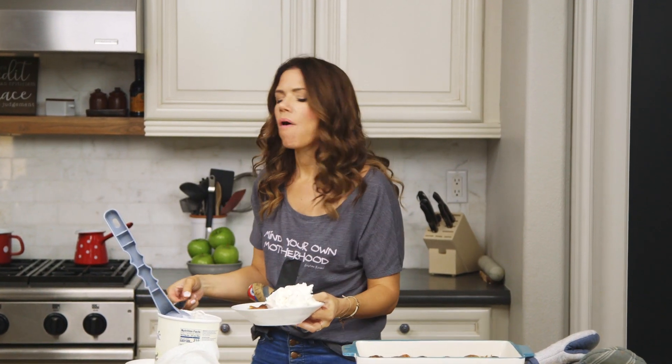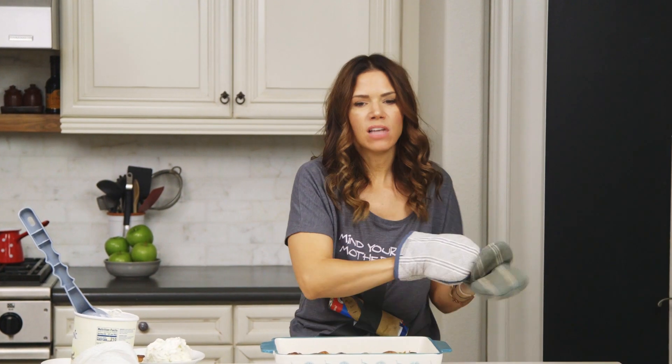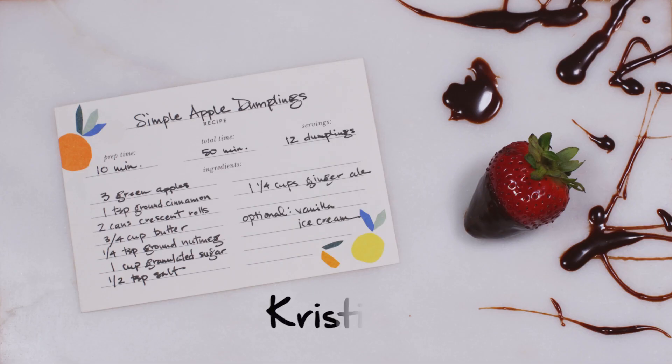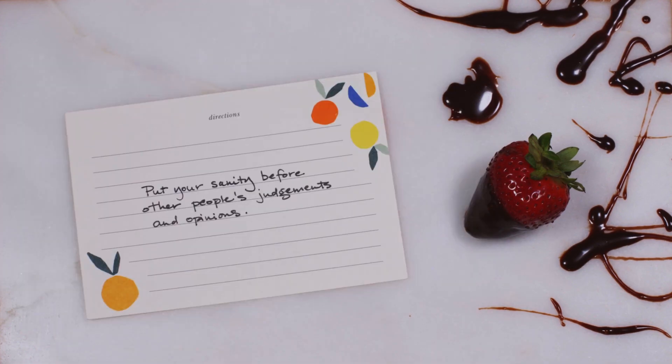Oh my goodness. Are you kidding me? Whatever you do, do not tell my family that I made this. I'm gonna be in my closet. Recipe to eat: Simple apple dumplings. For the full recipe, go to ChristinaKuzmich.com. Recipe to live: Put your sanity before other people's judgments and opinions.